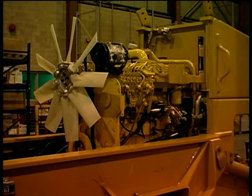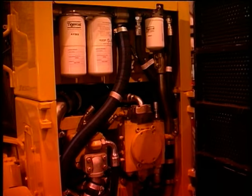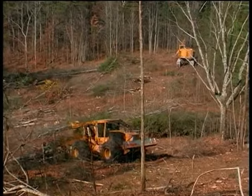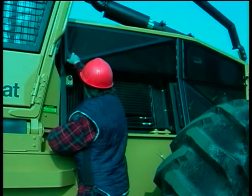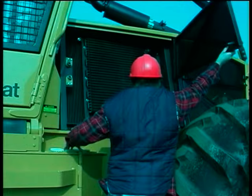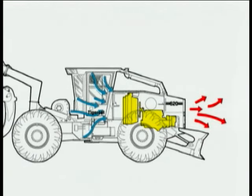TigerCat's reversed engine orientation offers several benefits. The main pumps are located at the front of the skidder for easy access. The weight of the engine and pumps is distributed closer to the front, improving performance and overall stability. The heat exchangers and fan are well protected just forward of the cab, and cool air is filtered through inlet screens before reaching the heat exchangers and engine.